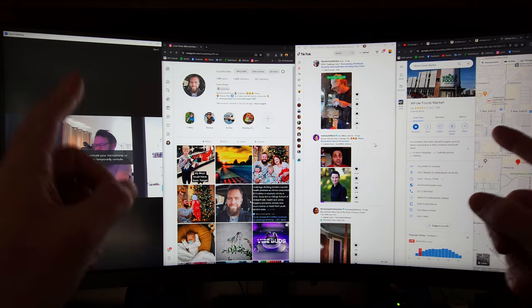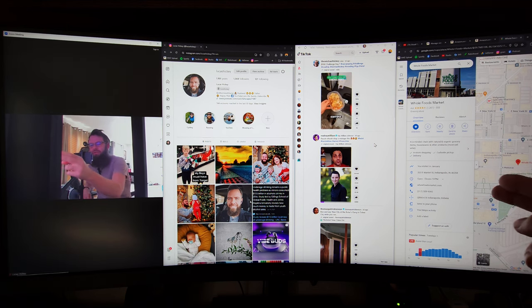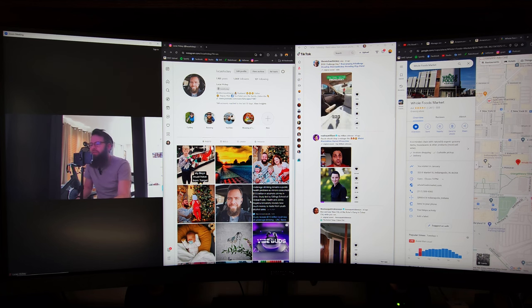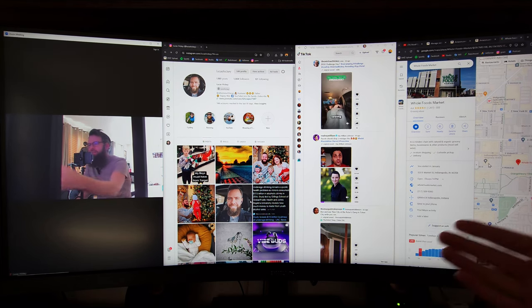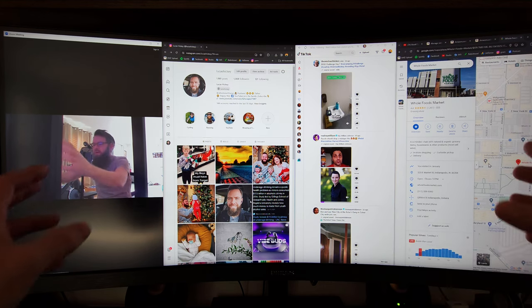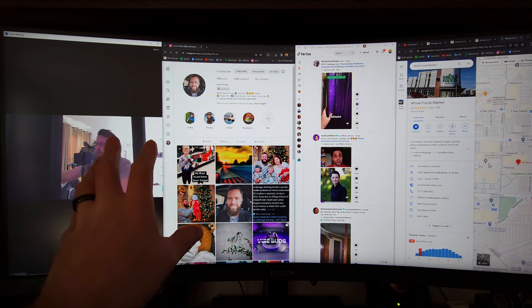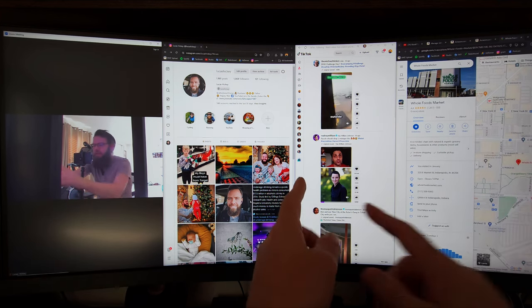One of the biggest benefits of an ultrawide is you can literally have a Zoom, Instagram, or TikTok open on one side and a web browser on the other. This is a true powerhouse — with the amazing pixel density you can see the finest text without squinting. You'd need everything twice as big without this aspect ratio. You get serious productivity: work on the left, entertainment on the right — basically two monitors.